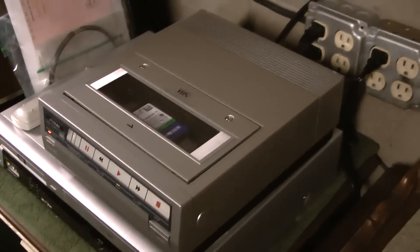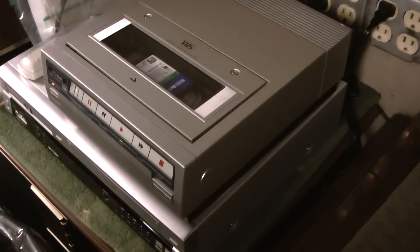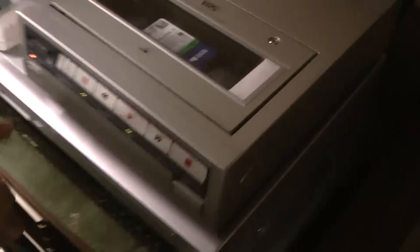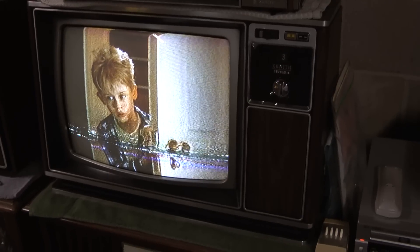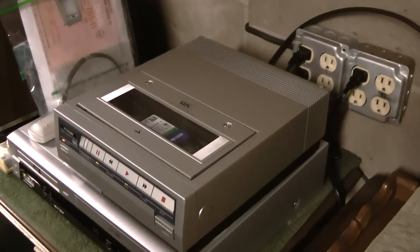Whoever's watching this remembers two-head VCRs that support all the speeds — what happens when you press pause? So I'm paused. This is a standard play tape, but look — you can see the whole picture minus a little bit of noise at the bottom. You can't do that under normal circumstances. The reason being, this has actual standard play 59 micrometer heads in it. That's why — it's the exact track width.